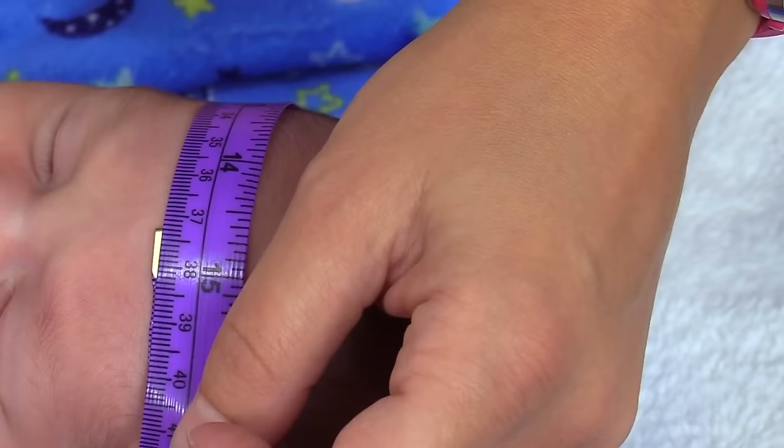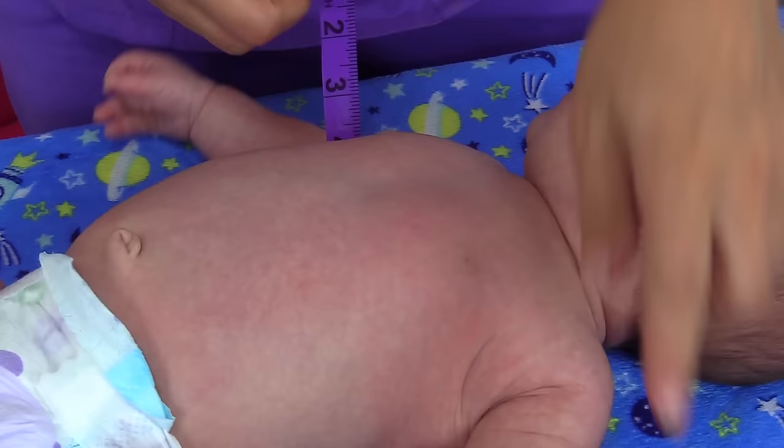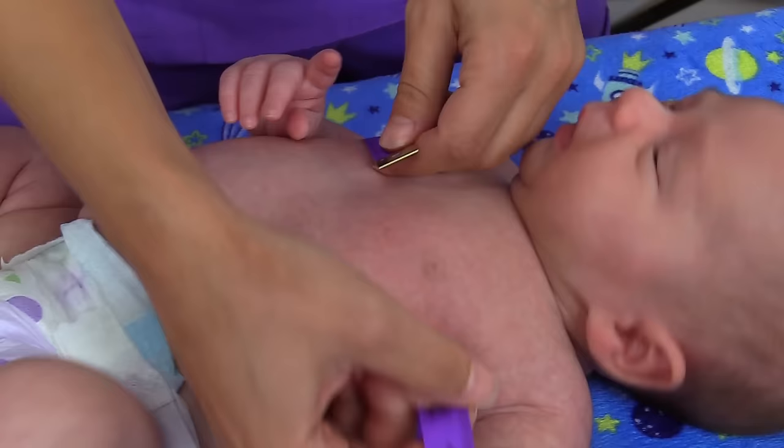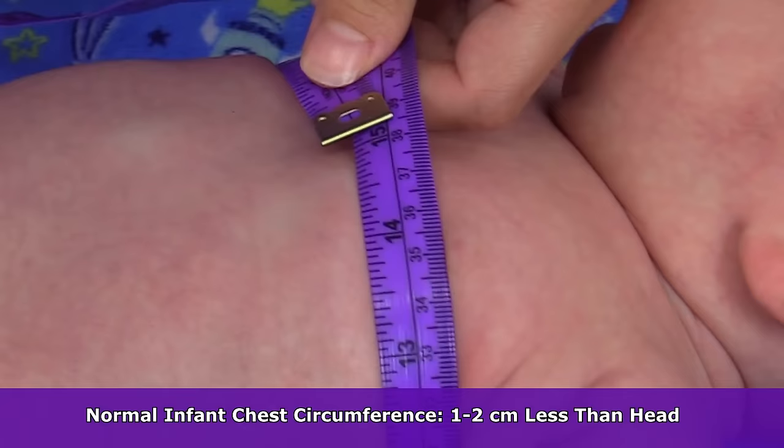To measure chest circumference, get your measuring tape — again measuring in centimeters. You're going to use the nipple line as your guide, wrap it around there, and measure. His is about 36 centimeters. This should be about one to two centimeters less than the head circumference. That wraps up this demonstration on how to assess vital signs on an infant. Be sure to check out the other videos in this pediatric series.